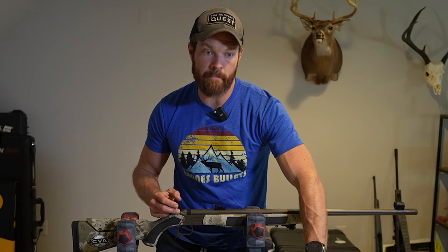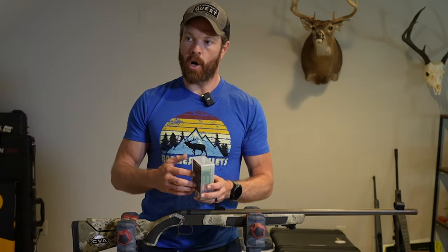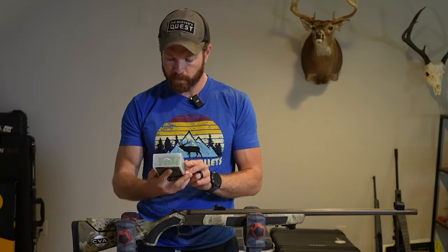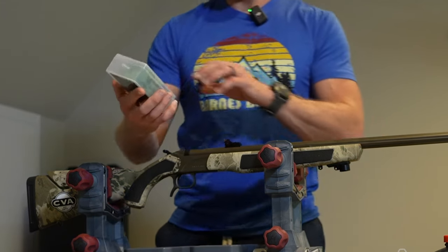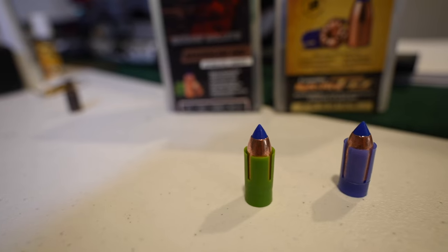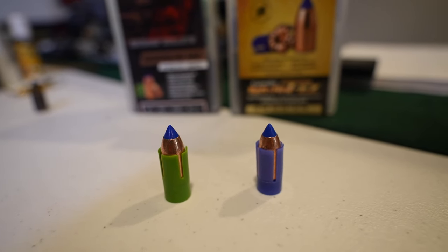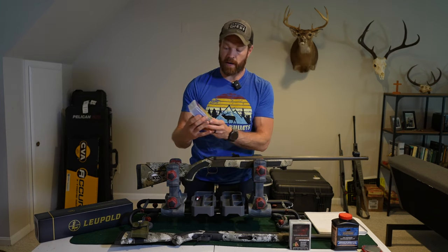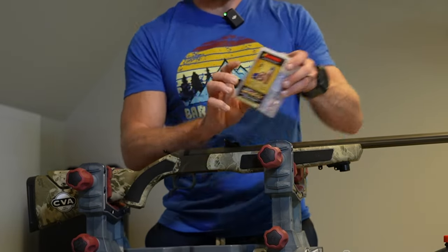I highly recommend these Barnes TEZ Spitfire bullets — they're excellent and very accurate. Now if you are shooting a magnum load, which I would consider anything over about 90 grains by weight or 120 grains by volume, you might want to consider using the Barnes Magnum MZ bullets. The only difference is the bullet itself is actually the same — it's just going to come with a sabot that's designed to retain its shape and not break apart under a higher powder charge. For me, I'm using just regular Spitfire TEZs and I've had great luck with them.